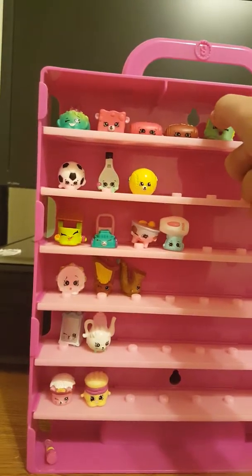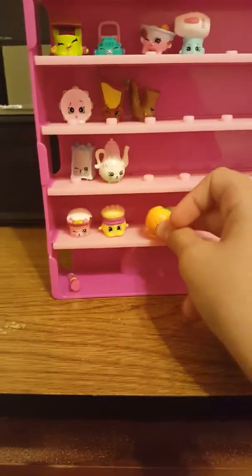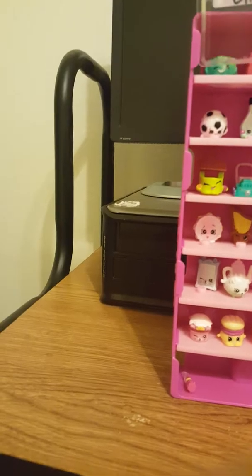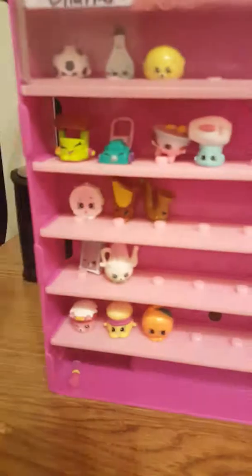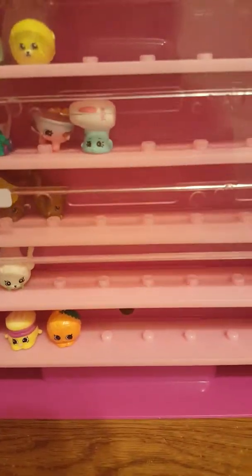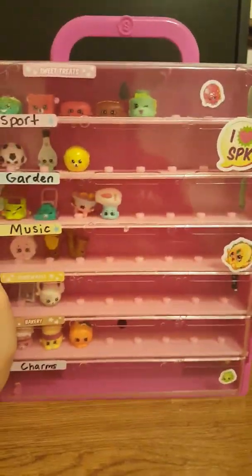Okay, sweet treats up here. And then this guy, I'm going to put him here. And then we're going to close it up. This can be a little difficult. There we go, got it. So when this happens, you just kind of have to push it in and push down. I need my second finger for this. And then you just push it down — push, push, push, push. And it's down.